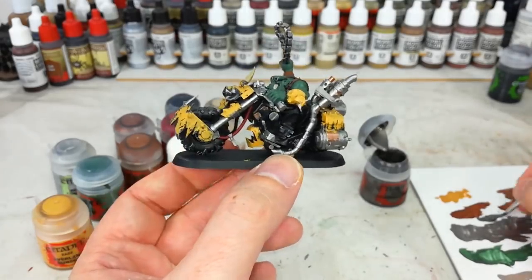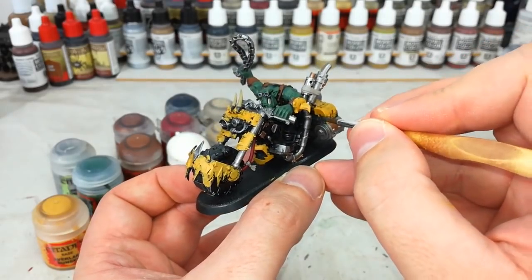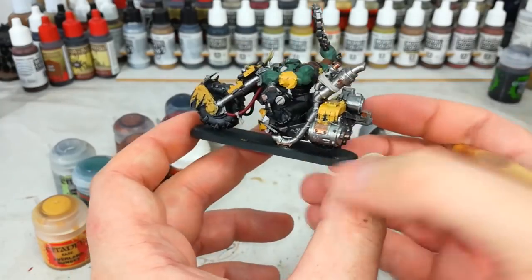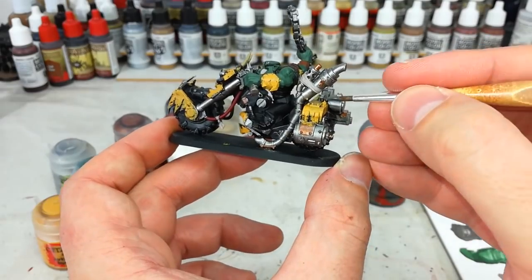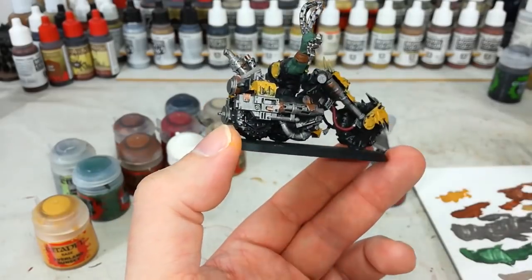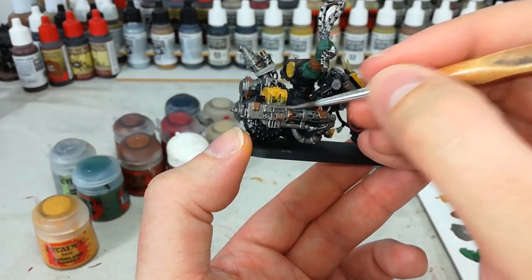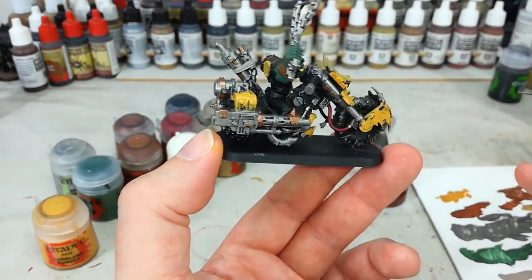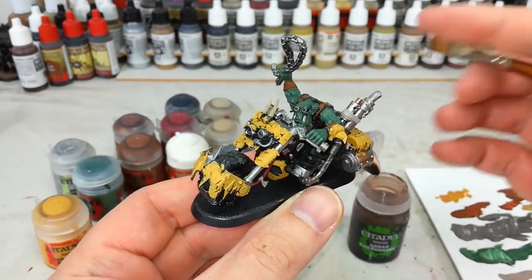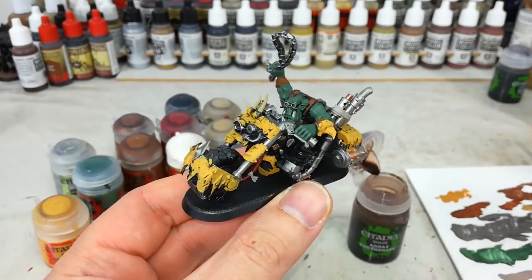There are a couple of areas where I've gone over with yellow where I want things to be metallic, so I'll just fill in those metal areas again. This is the bonus of doing this stage before any complicated highlighting or dry brushing — you can very quickly fix up little mistakes, just like Bob Ross: we don't make mistakes, we just have happy accidents. I've also fixed up a couple of areas I missed and painted in some green.